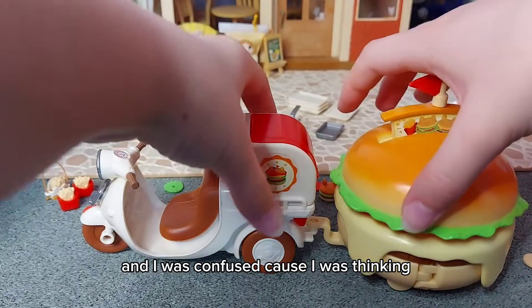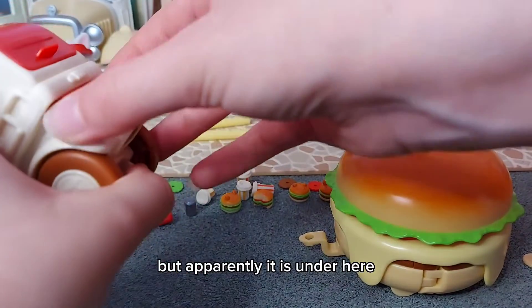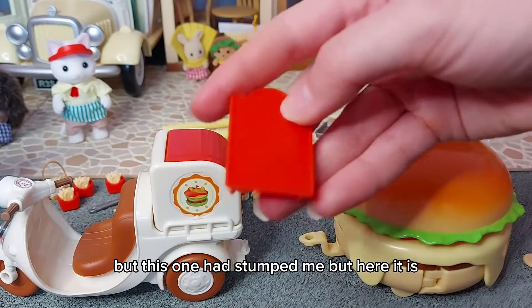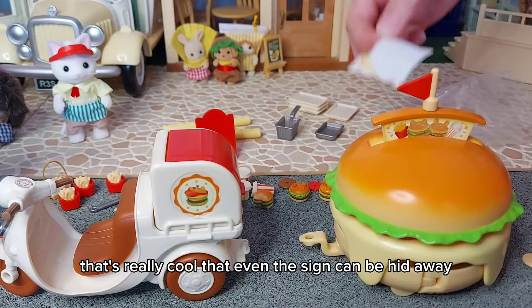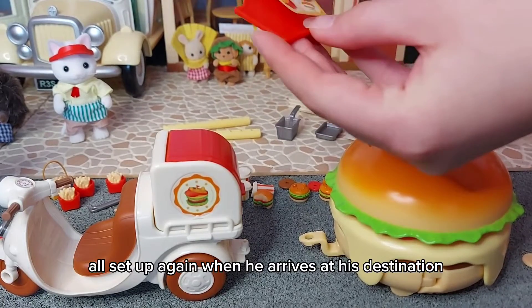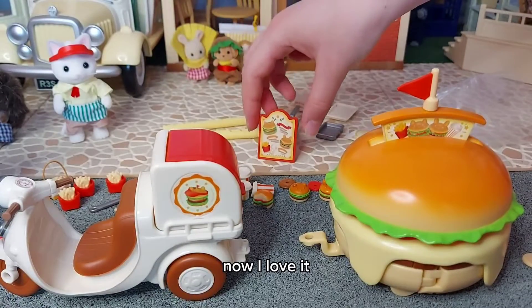Here we have the sticker. I was confused because I was thinking, where is the sign for that sticker to go? But apparently it is under here. I had to look at the instructions to actually find that - I normally don't look at the instructions but this one had stumped me. So that's really cool that even the sign can be hidden away so it can all be packed away together, and then set up again when he arrives at his destination. I'm getting better at sticking stickers now!